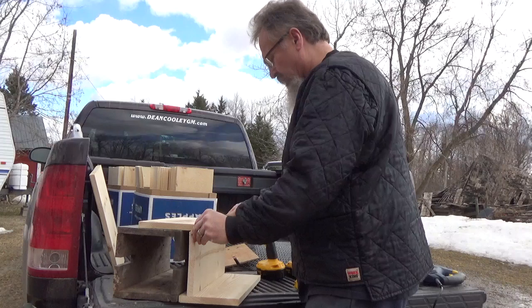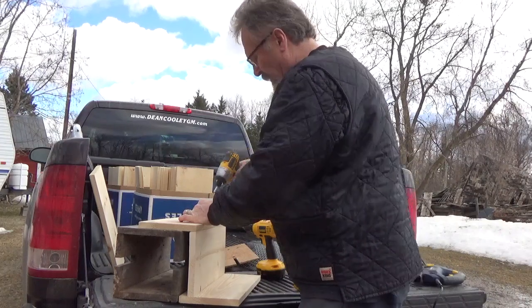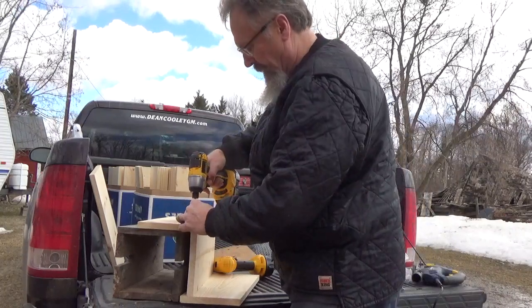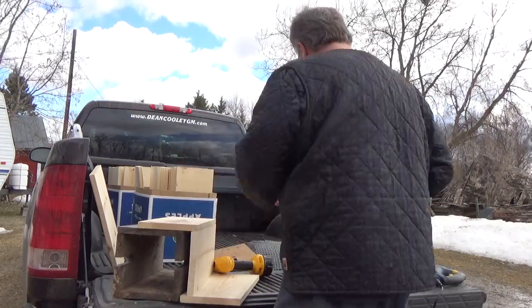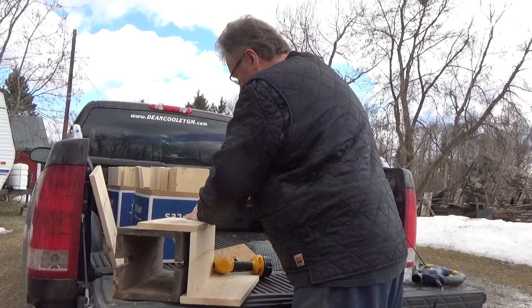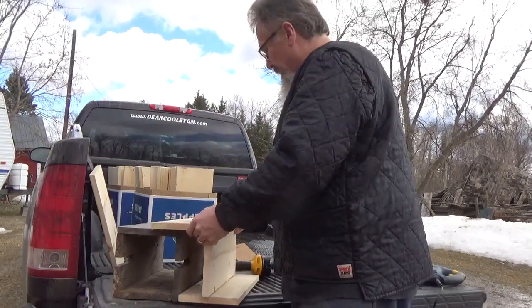I find using an old box as a little bit of a guide helps to get the initial board put together a little bit easier.